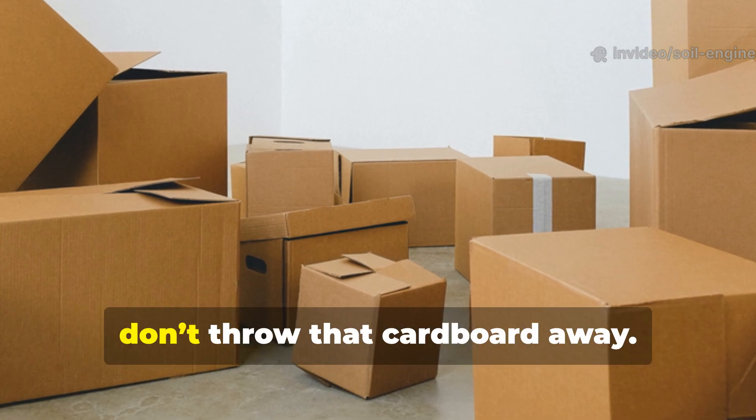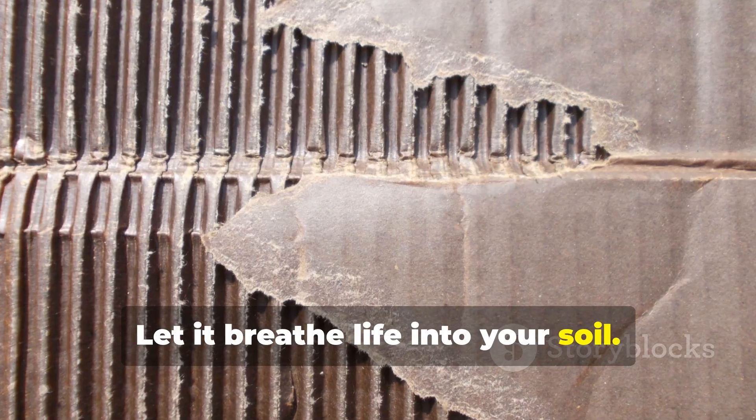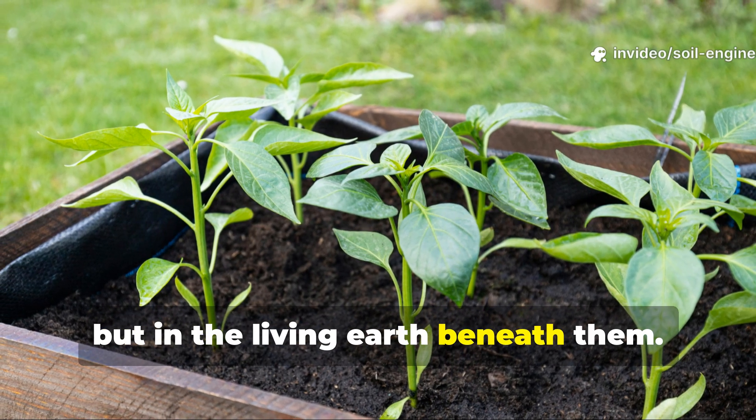So the next time you unbox something, don't throw that cardboard away. Lay it down, wet it, and let it breathe life into your soil. You'll soon see the difference — not just in your plants, but in the living earth beneath them.